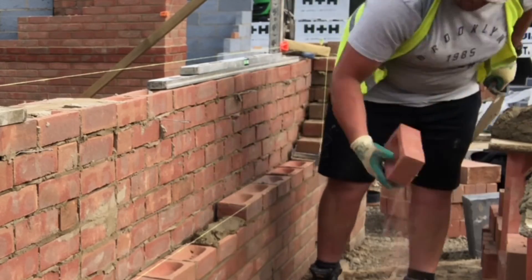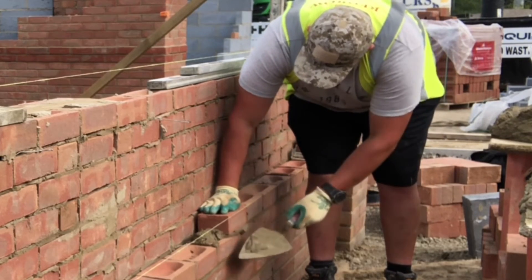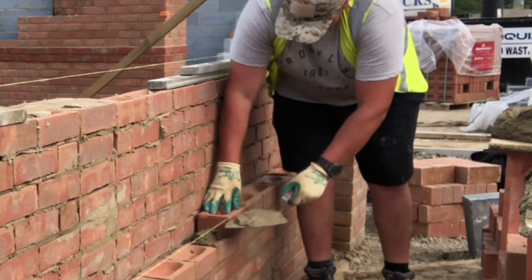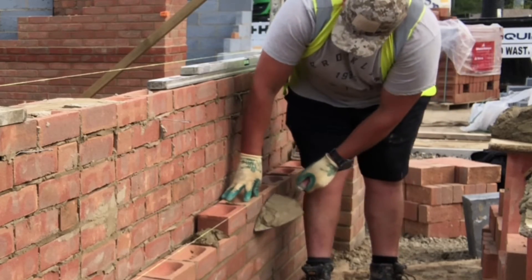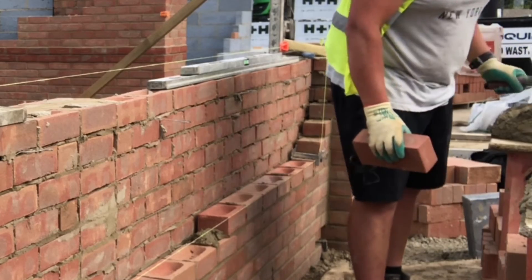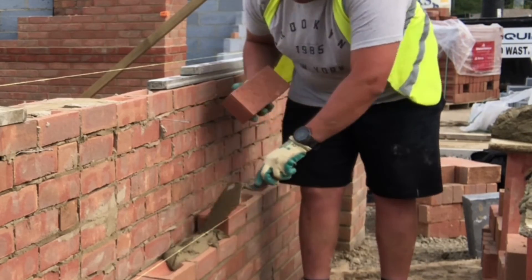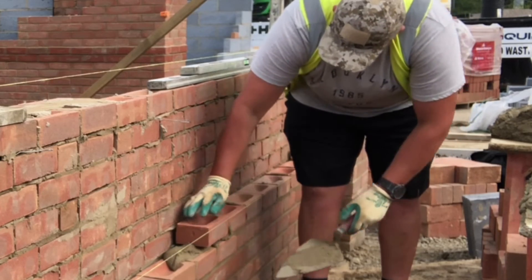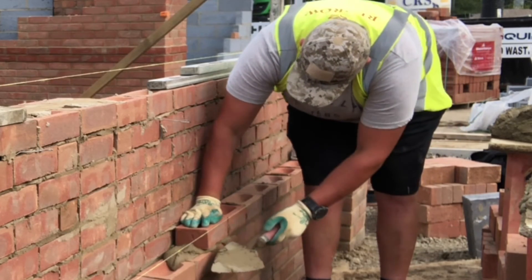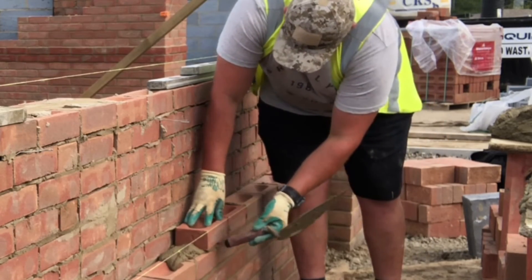I like to leave myself a day's work — maybe two days — to top them off. If it rains you lose a full day because you can't do tops in the rain. I try to minimize the amount of work I've got to do topping walls off.